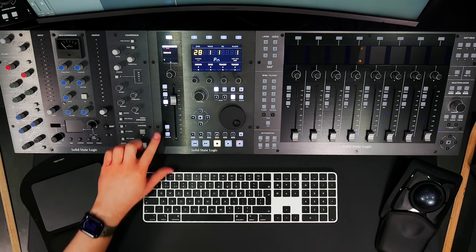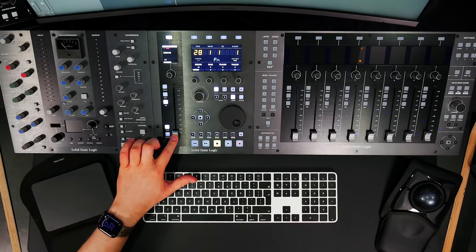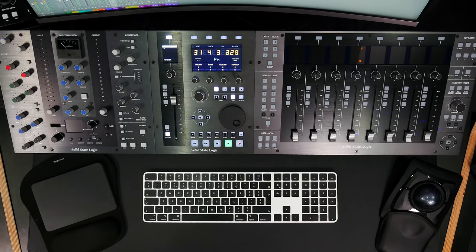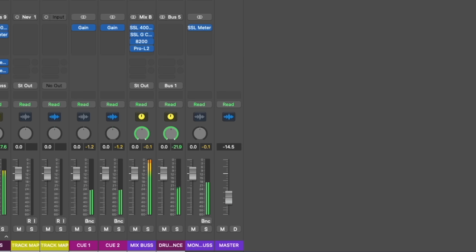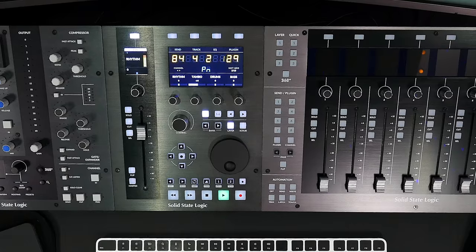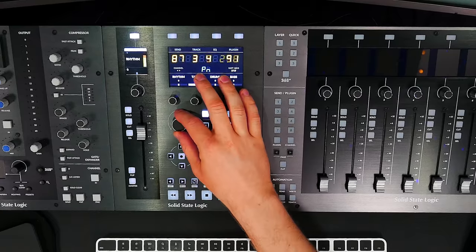UF1's motorized fader gives fine smooth control over our DAW fader and track volume. Pressing the flip soft key moves whatever is currently on the VPots down onto the fader — useful for writing automation on send levels or plugin parameters. The master key switches the channel fader to control Logic's master fader instead, which comes at the end of the chain and can be useful for automating fade-ins and fade-outs at the top and tail of songs.